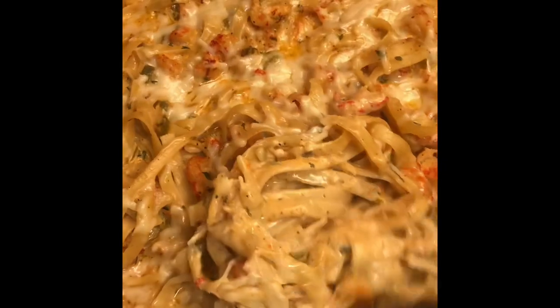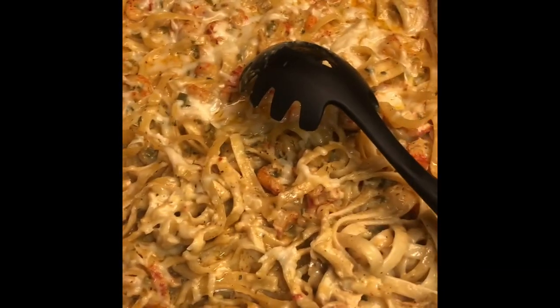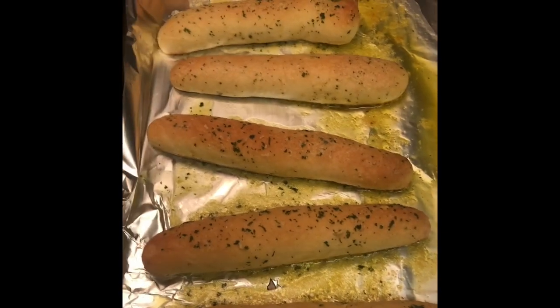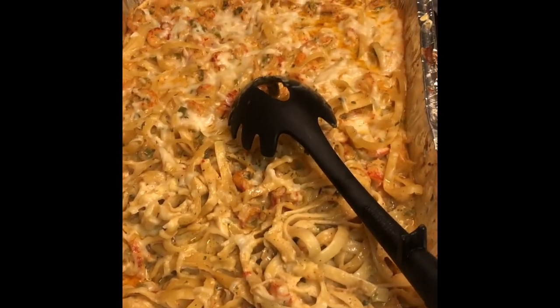This is what it looks like — I just want to dig in and let you guys see how creamy it is. You can serve this with a side salad and some garlic bread sticks. Once you take it out of the oven you can let it sit and the sauce will thicken up a little more and coat the noodles very well. This is your crawfish fettuccine! Hope you guys like, comment, share, subscribe, and make this recipe — comment down below and let me know how yours turned out. Till next time!